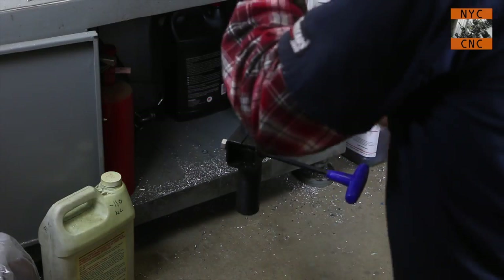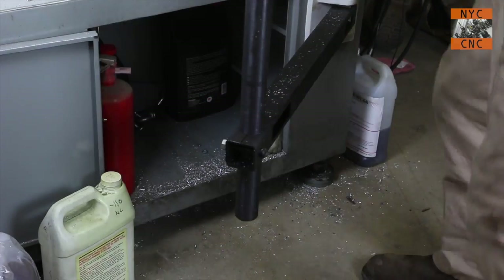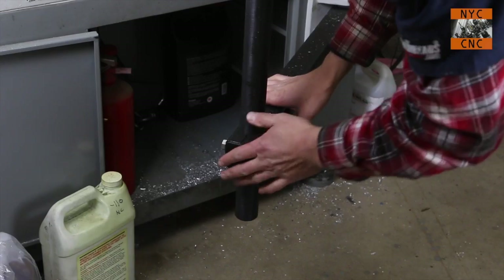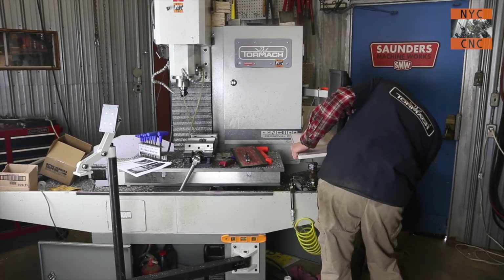Screwing in the support arm for the computer monitor and keyboard, putting the end cap on, and then quickly transferring over the keyboard stand and the monitor.